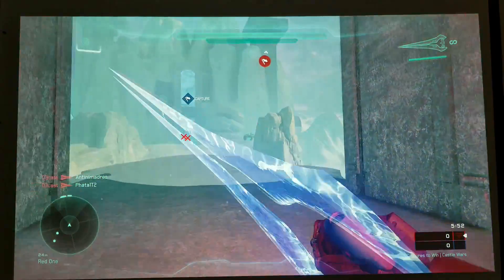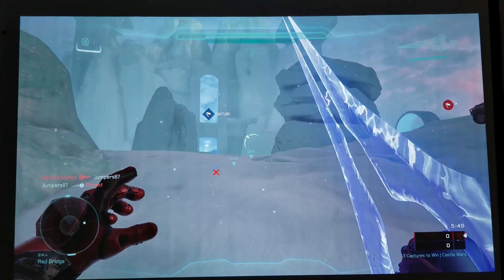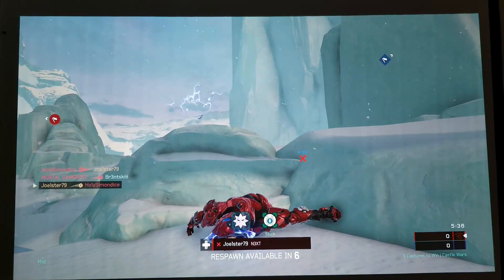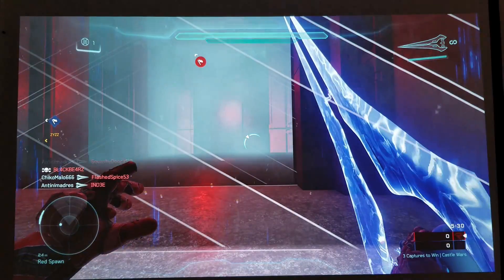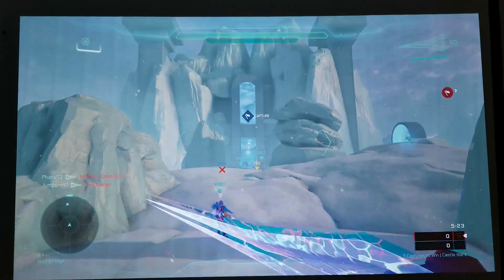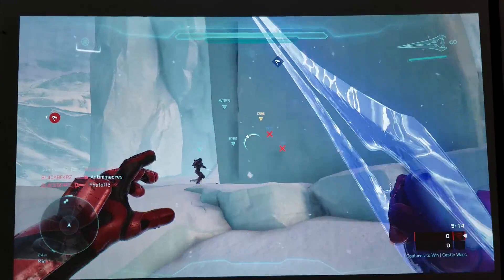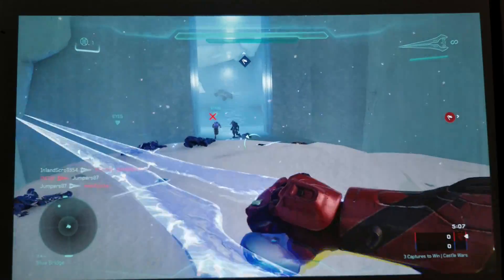Now we're going to play some Halo 5. You see those lines? Those are from the projector screen, not the actual projector. That's why I'll probably get something that rolls down — it's probably going to work better. Those lines don't go away that easily. You really need a screen that is not folded like that. I think those roll-down screens are going to work much, much better.